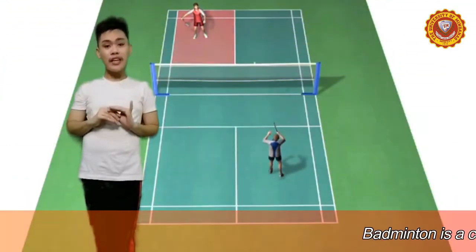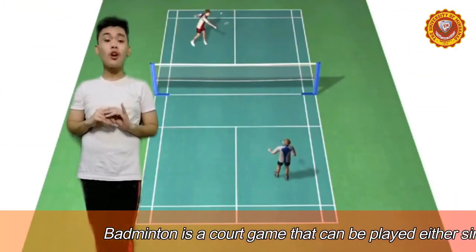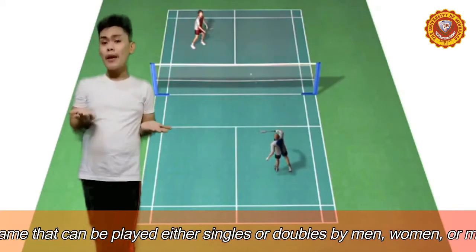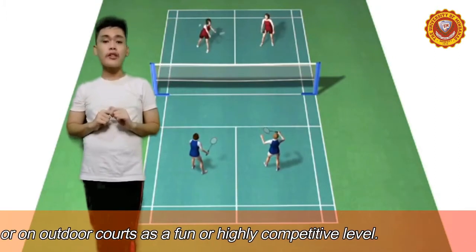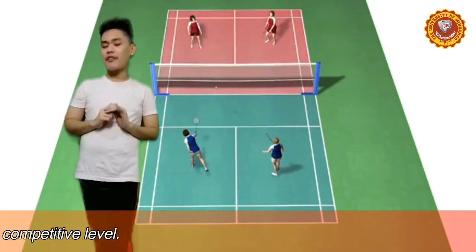Badminton is a court game that can be played either singles or doubles by men, women, and even mixed pairs, either indoors or outdoor courts at a fun or highly competitive level.